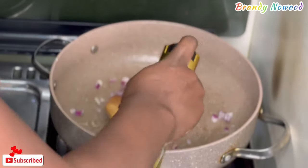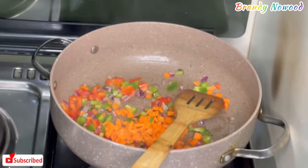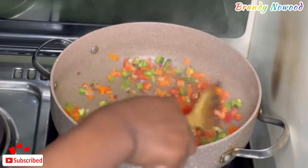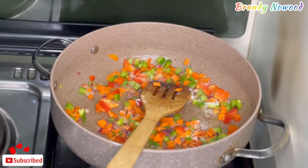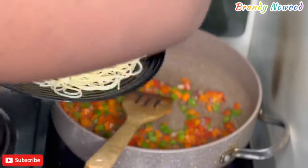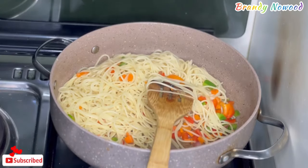For the spaghetti, I used onions, olive oil, and some bell peppers as well as carrots to fry it. Once the mixture is ready, I added the spaghetti and mixed everything well, covered it up for just a few minutes, and then it was all done.